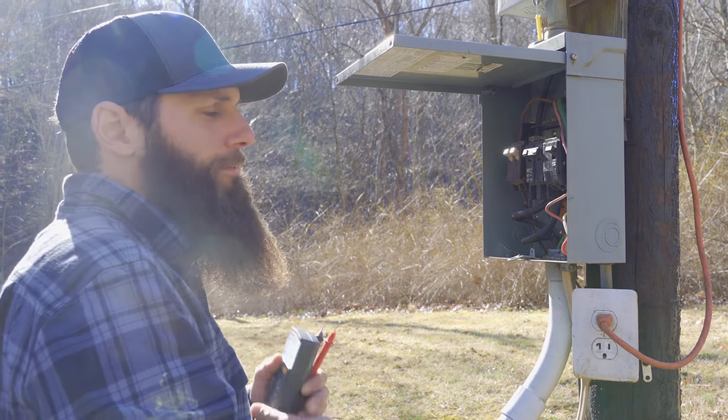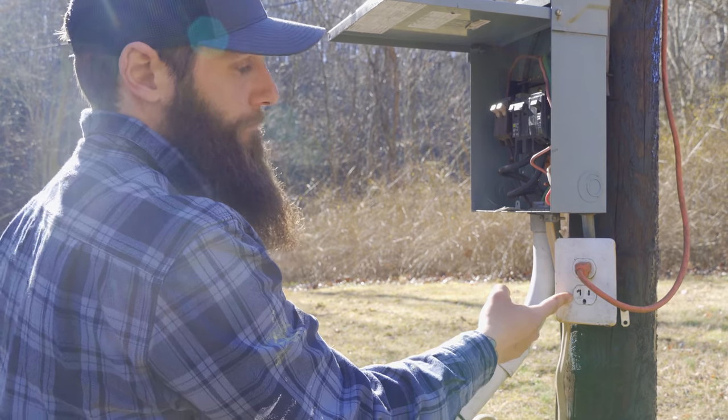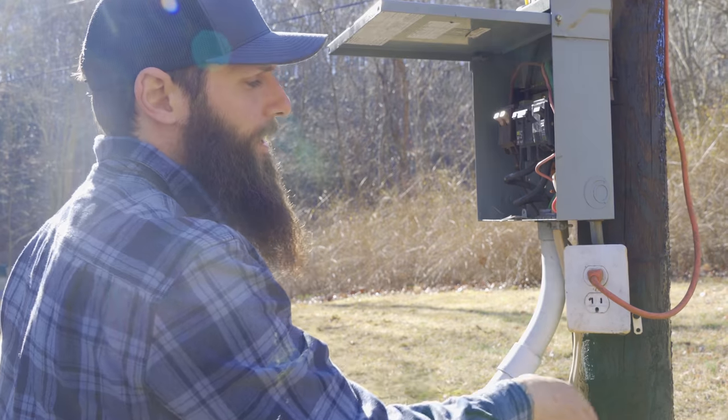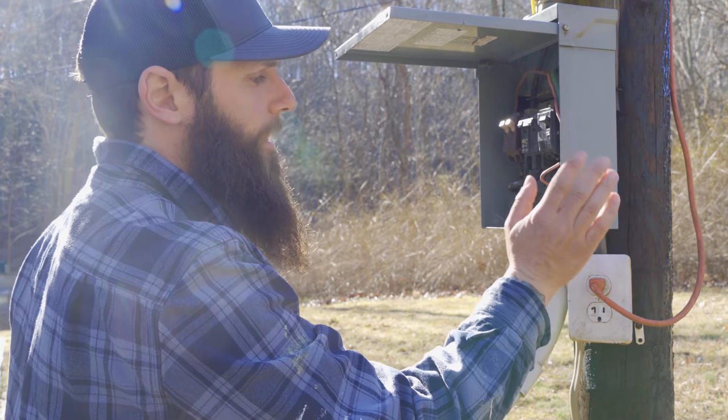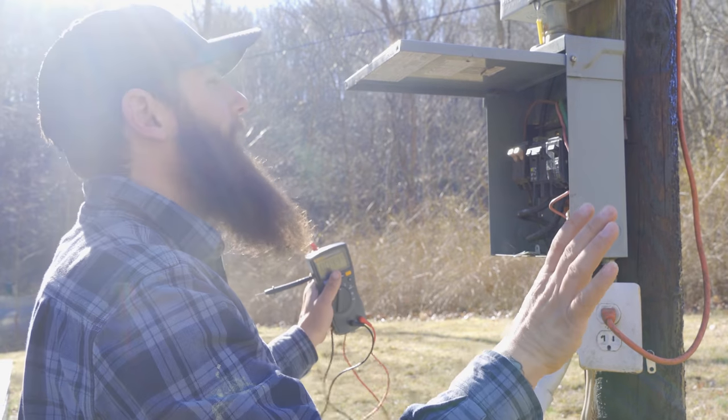This thing is rowdy, all beat up, it needs to be cleaned up. Down here they have a standard receptacle outside that's not protected by GFCI — this is a huge code violation. Someone could get electrocuted and die. So we're going to change this entire thing out.